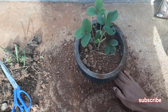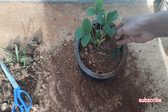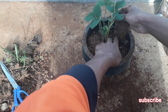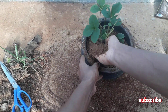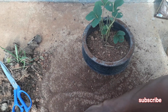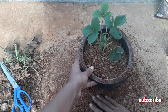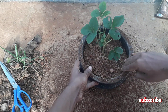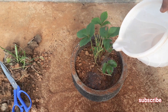Now you have to place the strawberry plant wherever you are getting a little amount of sunlight — place it in partial shade. You have to water the plant at least twice a day and fertilize your strawberry plant every 15 days. Watering is very important; if you don't water it properly, the leaves will again start to turn brown and your strawberry plant will die. Please take care to water it regularly.